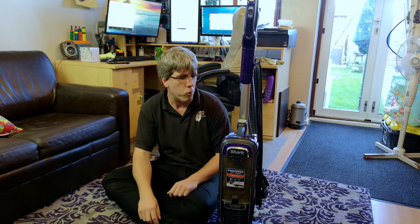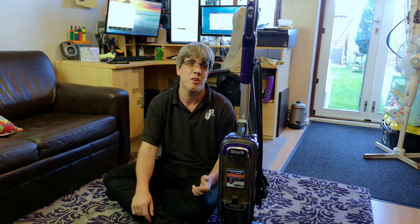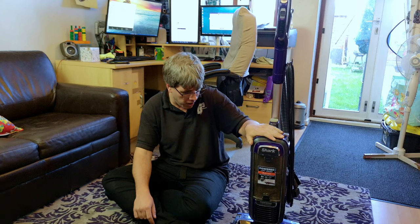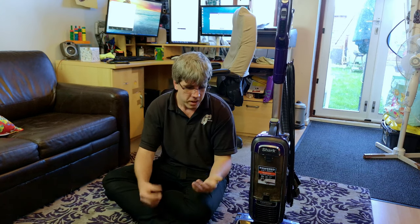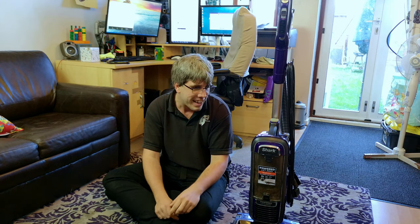It's October already — crikey, what a terrible month it's been. It's time to say farewell to the Shark. I'm going to be honest with you, I could probably count on these hands how many times I've actually used it this month. We're going to see how it's coped with the use it has had, and then we'll see what I'm going to use next month.